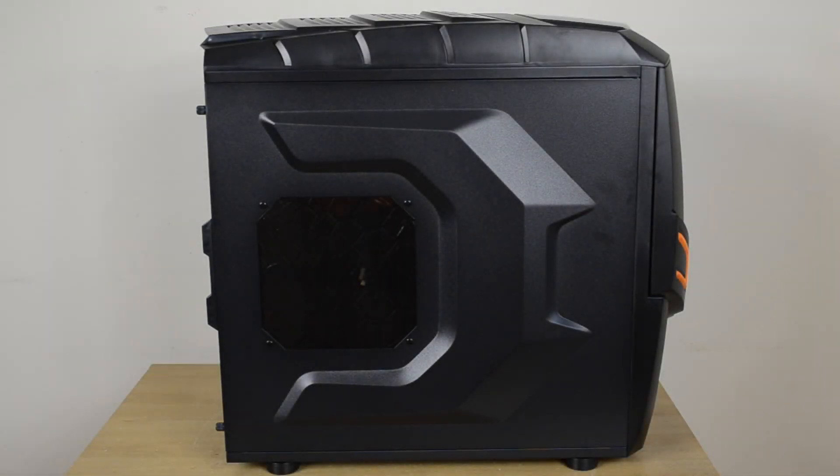Moving around to the side, it's very similar to the original model. We have the small tinted colored honeycomb window that allows a little view inside the case to see some of the components, along with that raised design that goes around the window, which may come in handy on the back side as well.